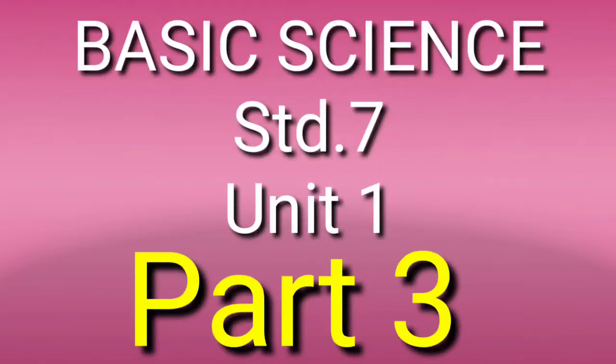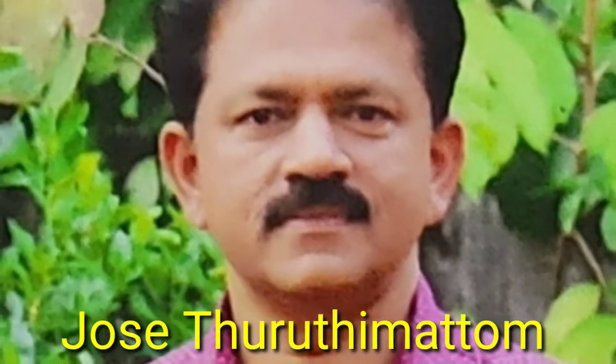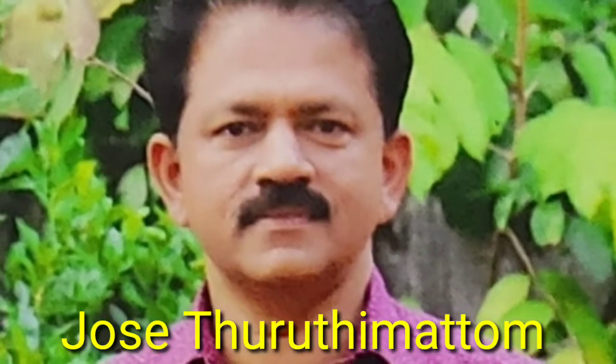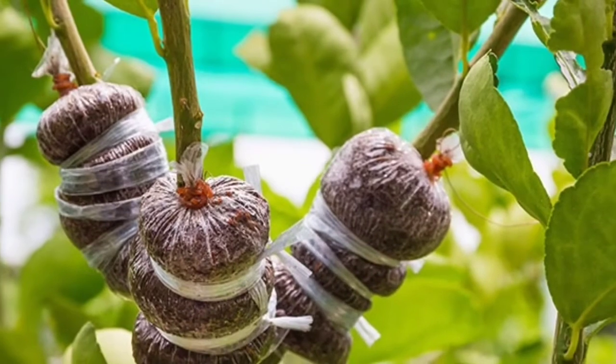Dear children, we discussed layering in the last class. It is one of the methods of producing plantlets with all the features of its parent plant. Layering is done by making roots on the branch of a superior quality plant.